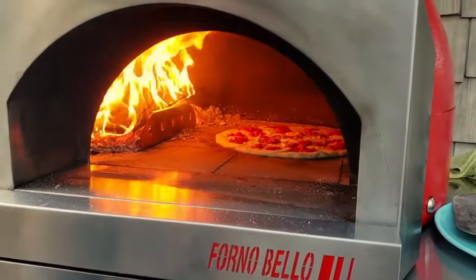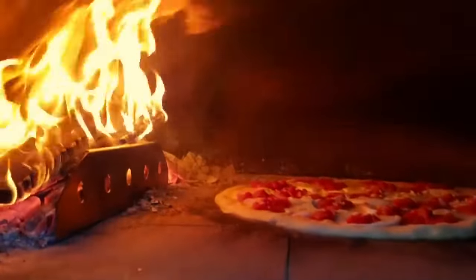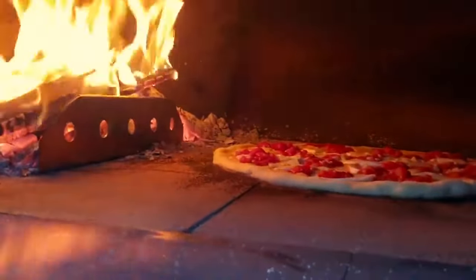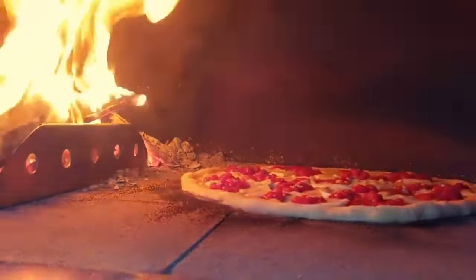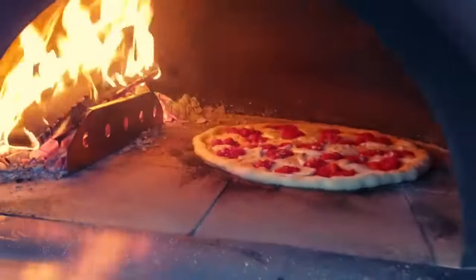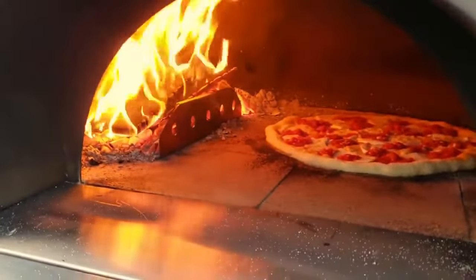The fire is going and the semolina is smoking from underneath, so we know the floor is nice and hot. The fire guard is really cool because it's helping keep the pizza from burning on the side. Normally your fire would be spilling down and you'd get a lot of coals and intense heat, but now with that guard it's pretty cool.